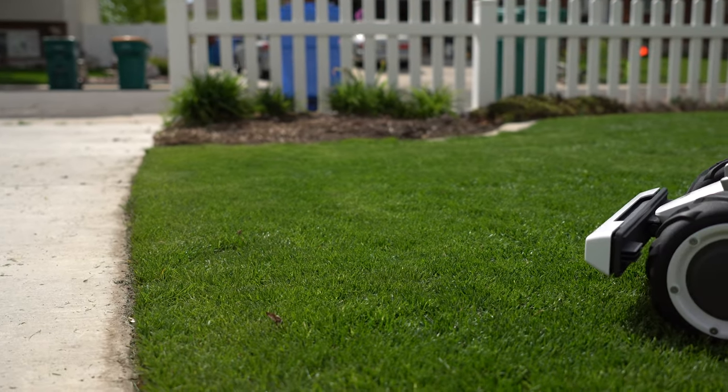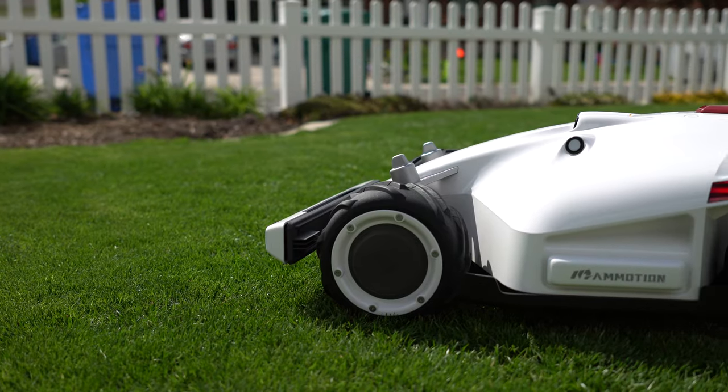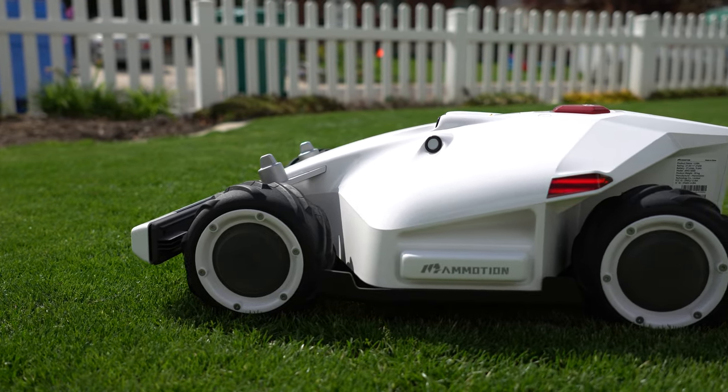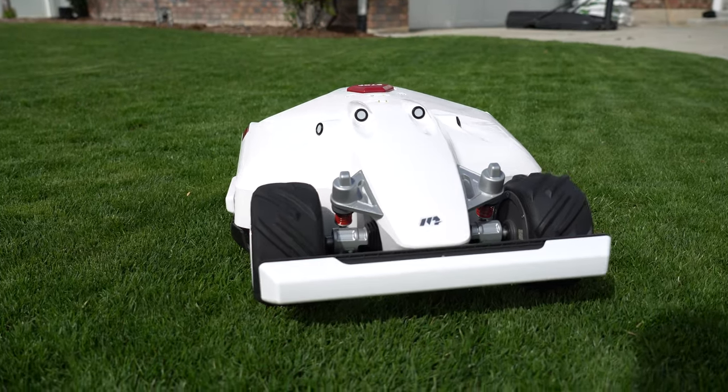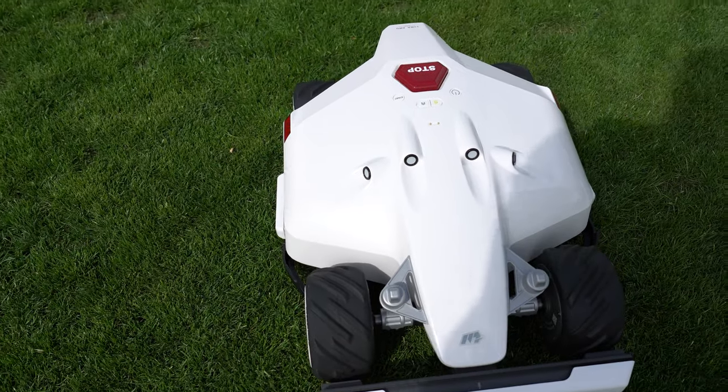Thanks for tuning in guys with the Pestin Launch Engine. Today is my unboxing and short review of the Momotion Luba AI robot mower. I'm not gonna lie, it doesn't happen very often where I open a box and I'm just like 'this is awesome' — and this is one of those times. I've literally had to tone down my emotions to make sure we're doing an unbiased review, but this thing just looks so cool. It flies out of the box looking like an F1 car, and I'm a car guy, so it kind of hits home.